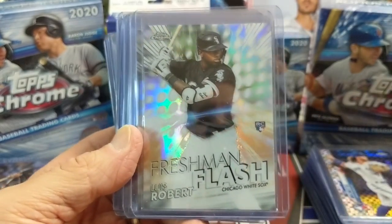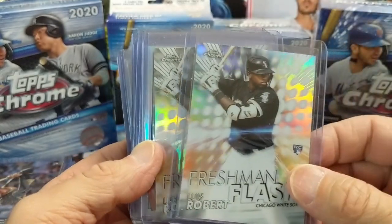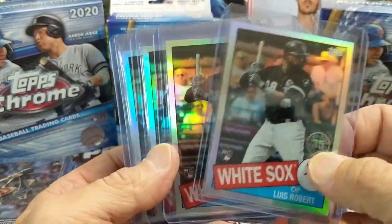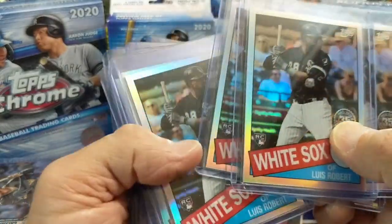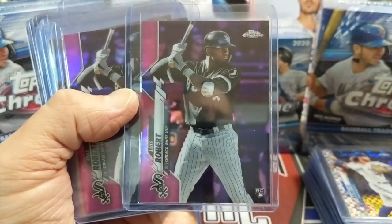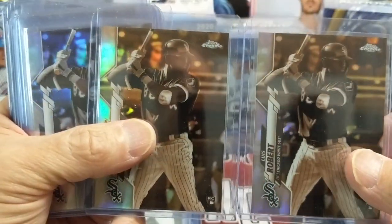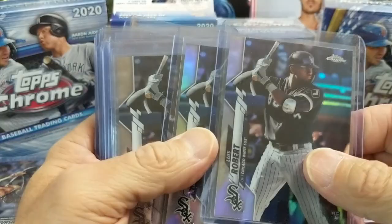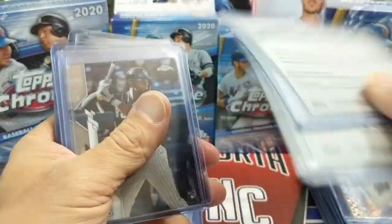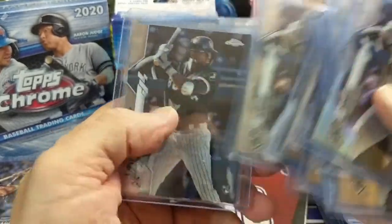Next up, probably the guy in the set that everybody's chasing — Luis Robert. We got two of his Freshman Flash cards, and then some of the 1985 inserts — quite a few of those. We have one or two of those listed on eBay as well. We've pulled two pinks so far, two sepias, and at least two refractors, plus all the base cards we've pulled so far.